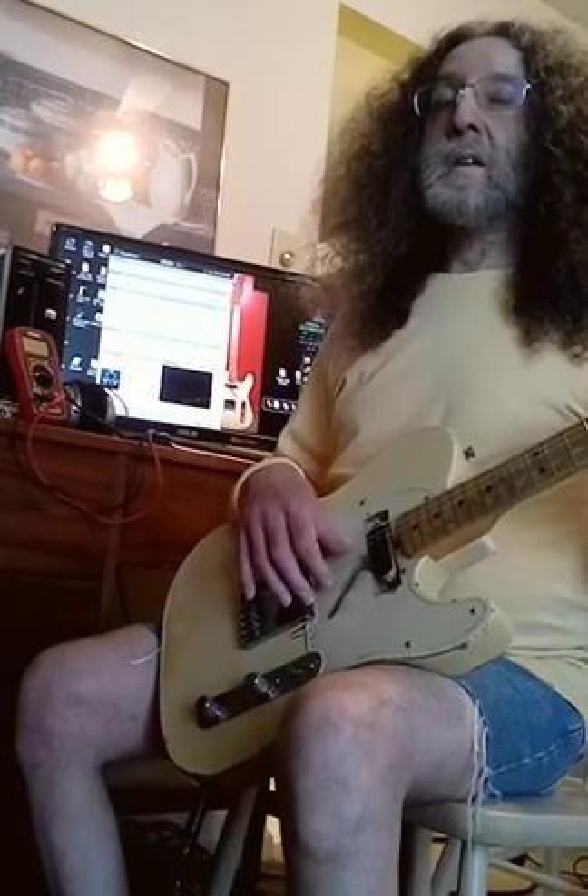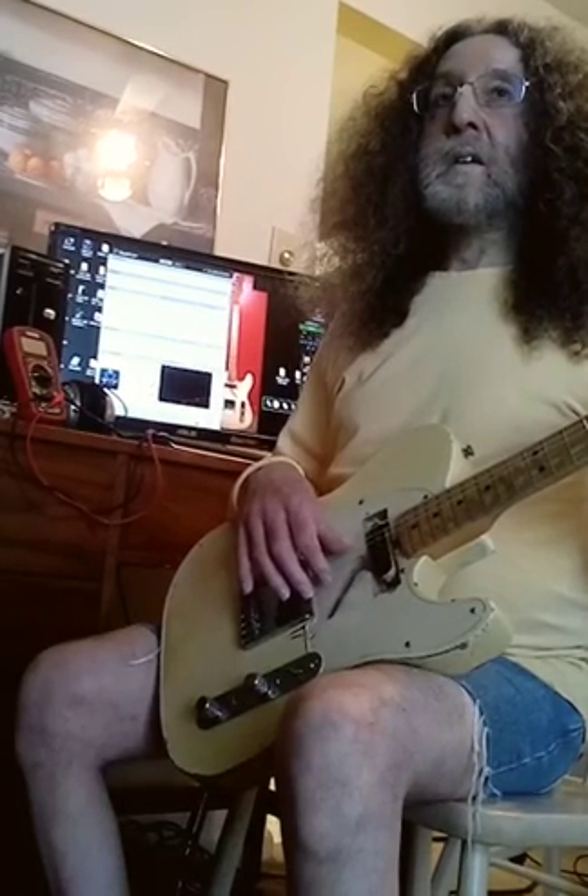My brother is going to pluck the string once and you'll hear the sound. Then I'm going to click store to pedal, and you'll hear how storing the pedal changes it in a way that it shouldn't. Go ahead and pluck the string. That's the way we want it.